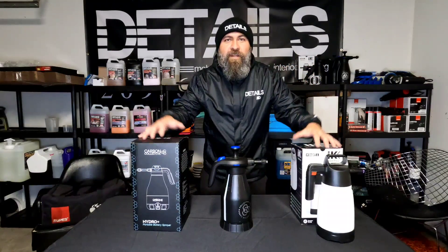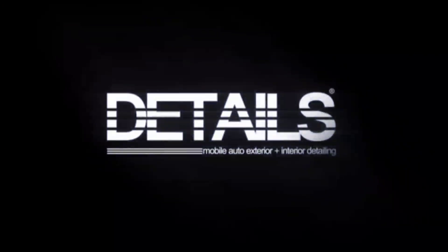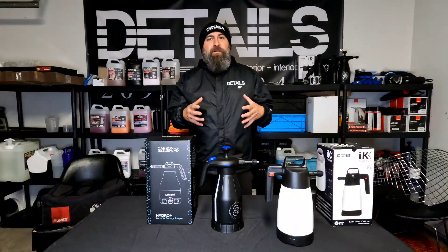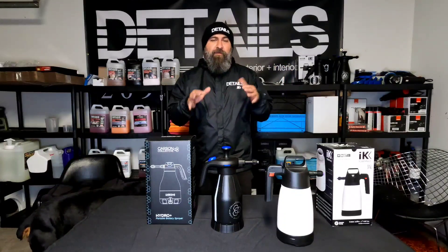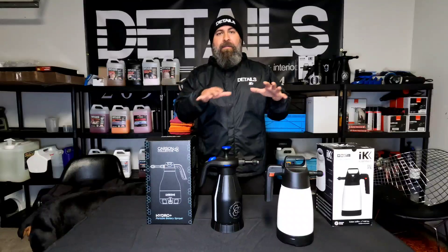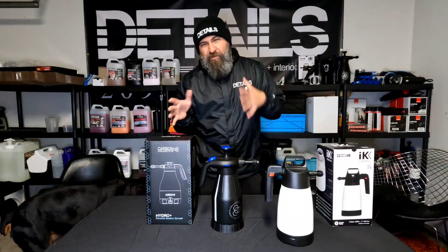Today's video is all about pump sprayers. Pump sprayers can be used for a number of applications. We're specifically going to talk about the foam capabilities, the industry standards, the potential future of pump sprayers, and then what we use here at Details.